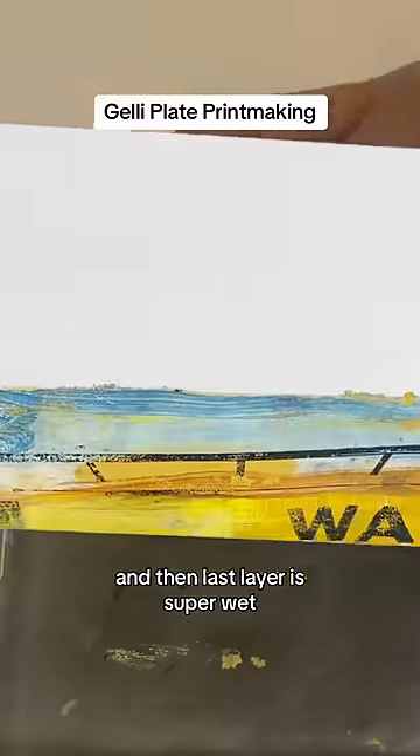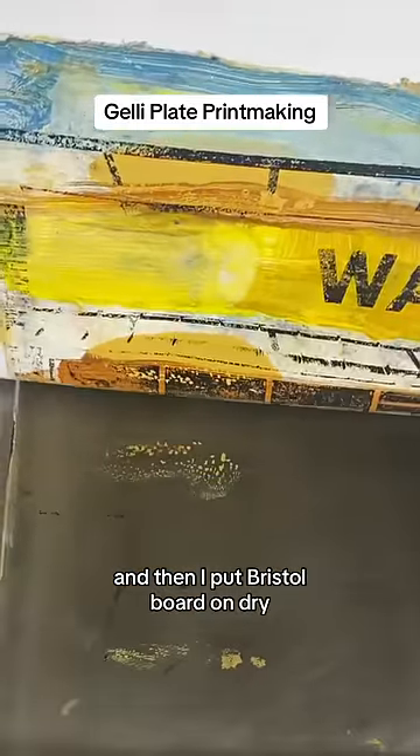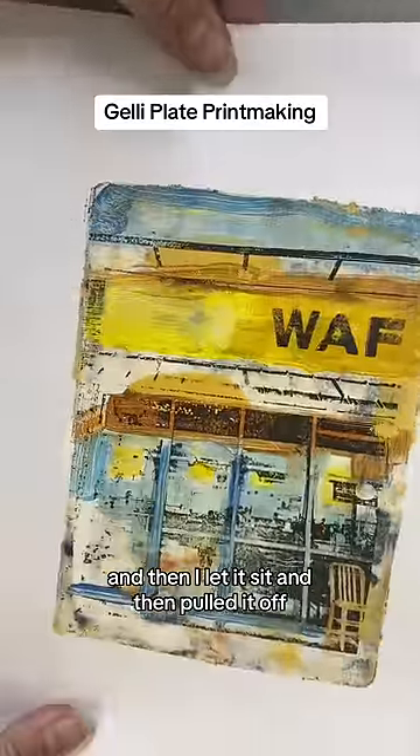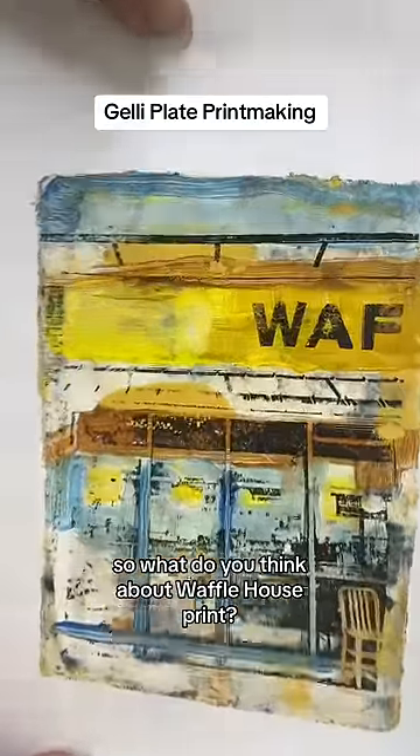The last layer is super wet and then I put Bristol board on dry — I know, controversial. Then I let it sit, pulled it off, and I got this print. So what do you think of my Waffle House print?